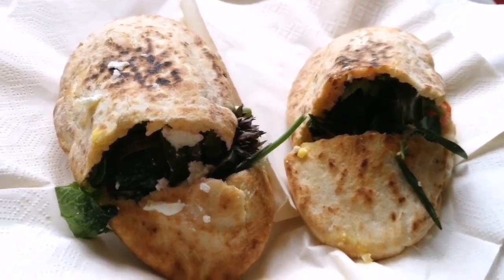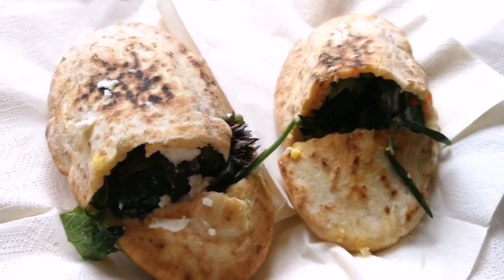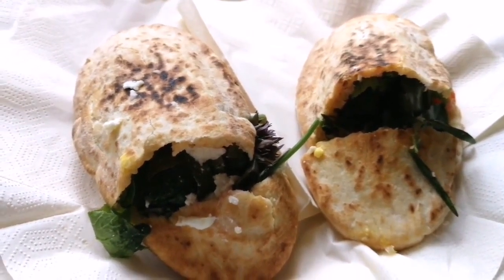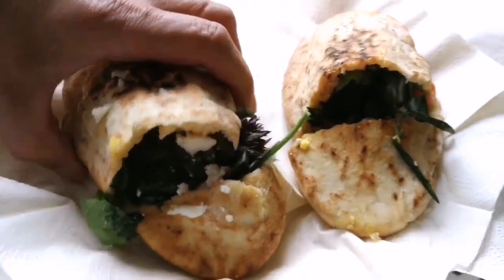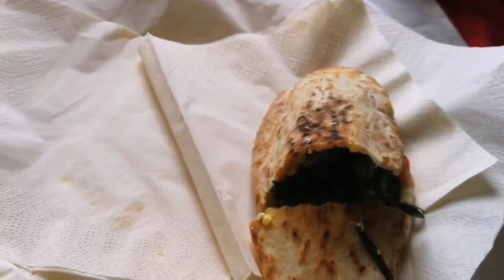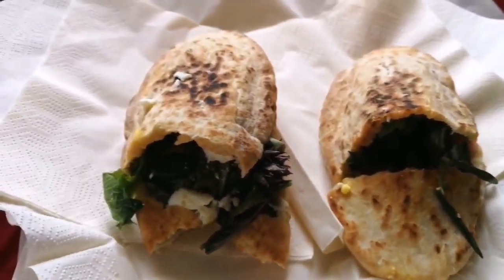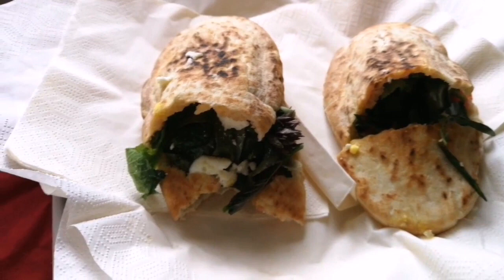I think she's trying to impress me. Are you trying to impress me? No, you haven't eaten one yet, so you don't know what they taste like. Oh, let me taste it. Oh — edible heaven! Mmm, lovely.